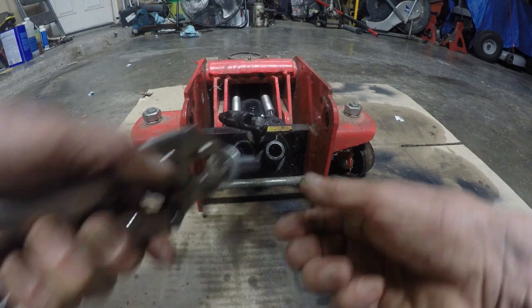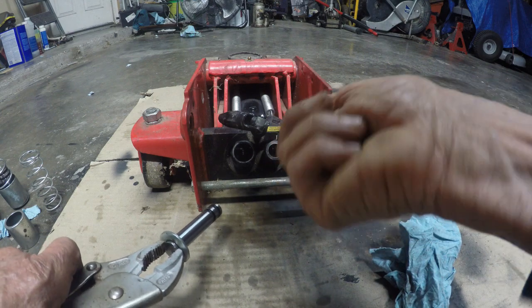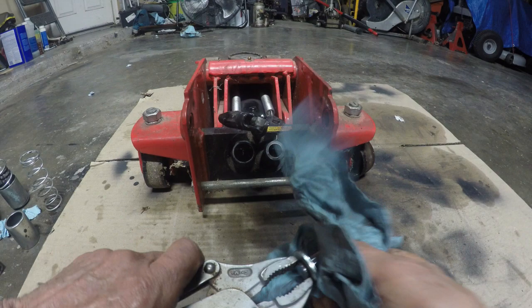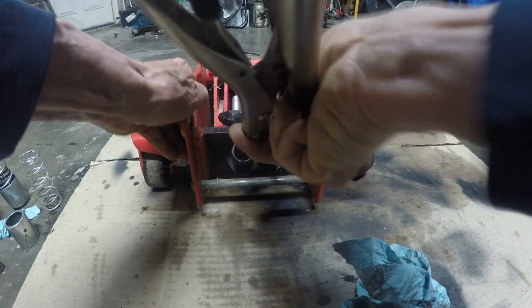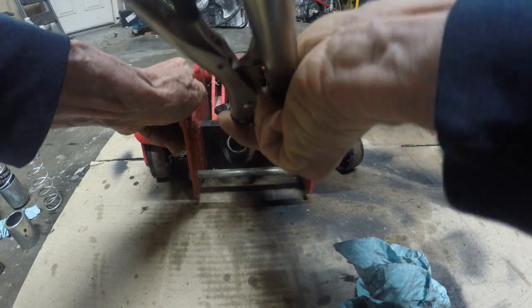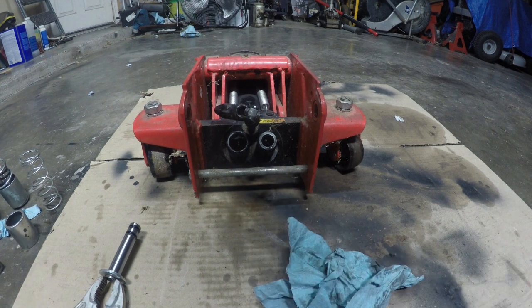Just twist slowly until it loosens up, then pull it out. Clean it up, go back in and clean in there, and it goes back in nicely like that. Clean it up, put it back together and you're all set.